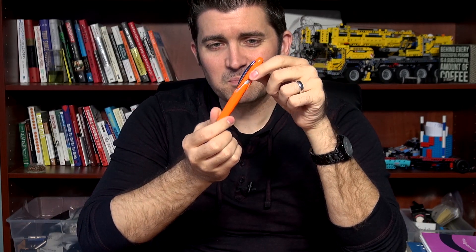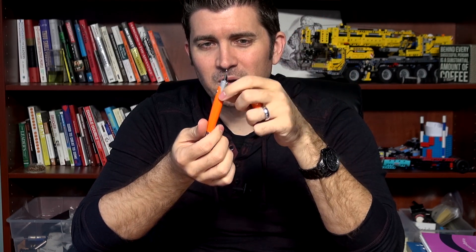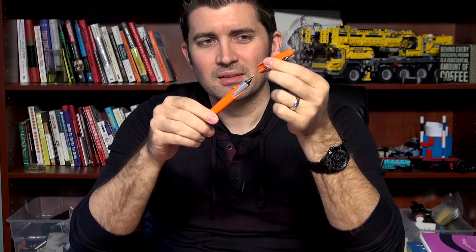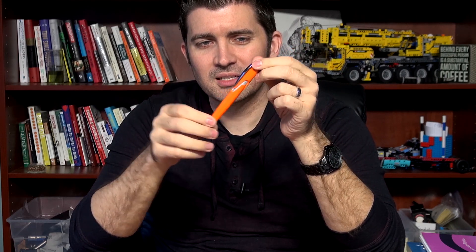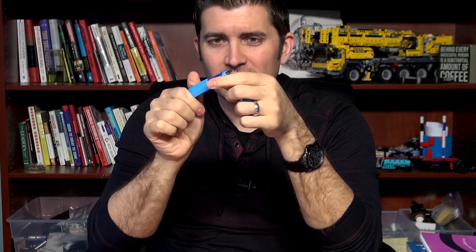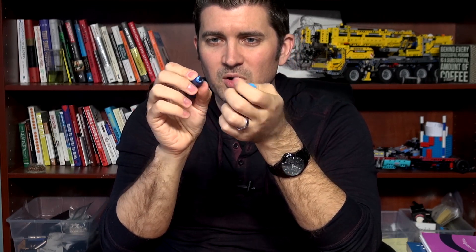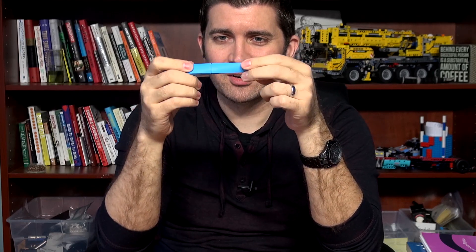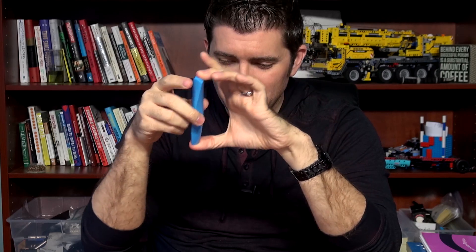This one is called the Stipula Speed, which they have discontinued in a fountain pen version. I think they still have a ballpoint version if you're so inclined, but it's one that we had considered carrying and decided not to just because it was a little too unconventional for our tastes. Stipula Speed. Of course I have the Pelikan Twist — this is a kind of triangular twisting pen. This is a kid pen, really, that's how it's marketed. The grip is actually really nice, it's actually a really good writing pen, but it's just very unconventional with no clip or anything like that.